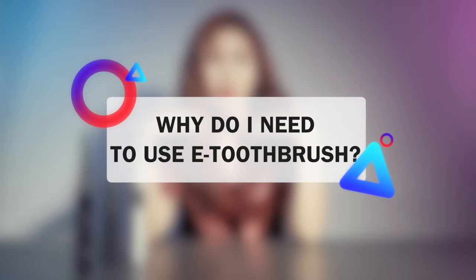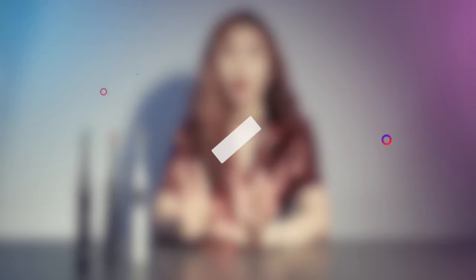When talking about electric toothbrushes, there will be some questions that really cross your mind. The first one: why do I need to use an electric toothbrush? And the second: what's wrong with manual brushes? Well, there is no doubt that a manual brush does its job pretty well, but using an electric toothbrush you will get way more advantages.